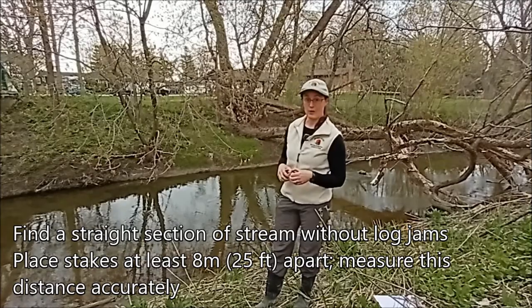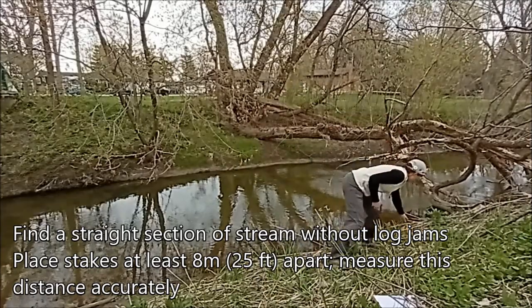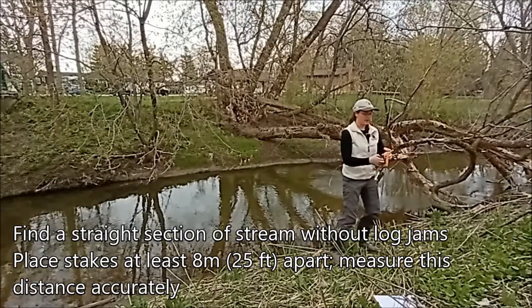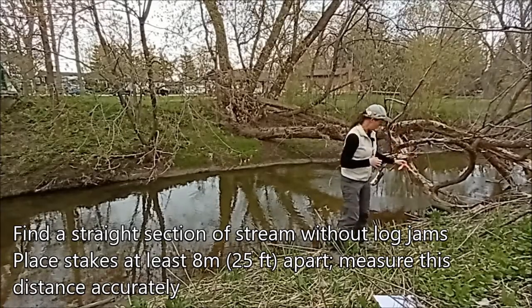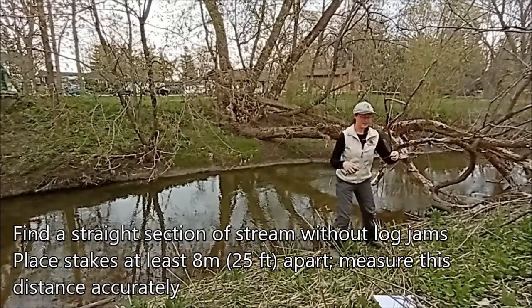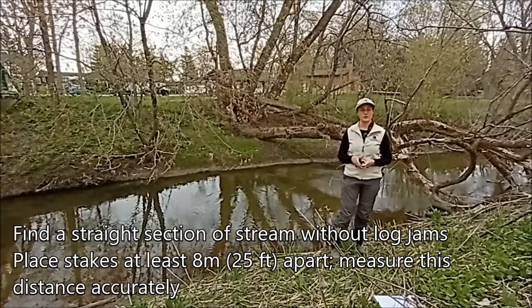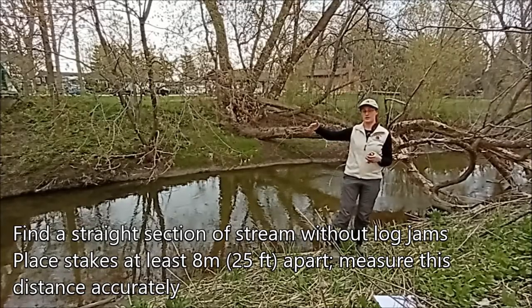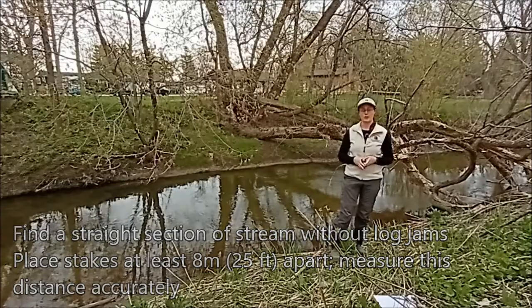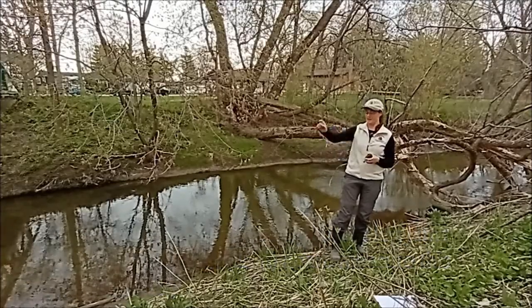The next thing you're going to want to do is take two stakes. I've got just a big nail here tied off with some flagging tape and I'm going to use that as my first stake. Then take a measuring tape or ruler, whatever is easiest for you, and measure out your distance — try and get that as accurate as possible. Here we've got 8 meters down to my next stake downstream.